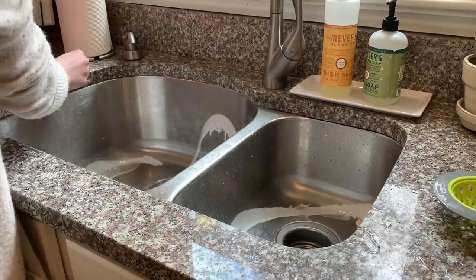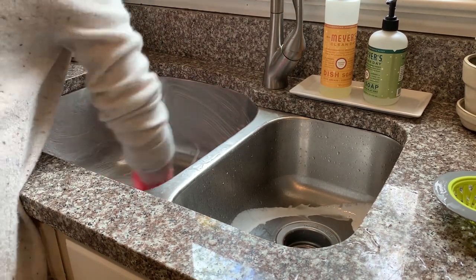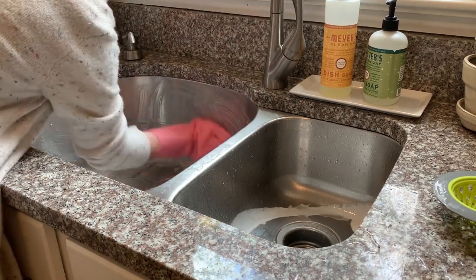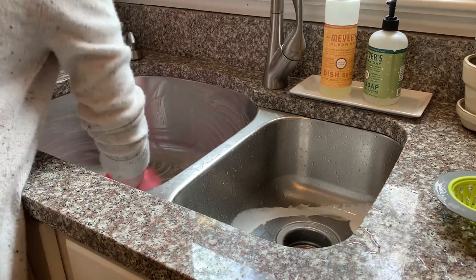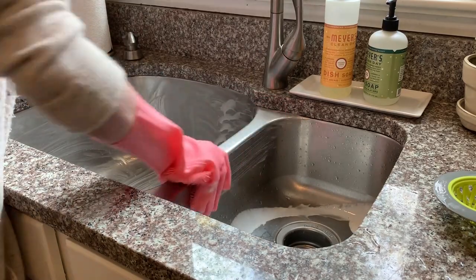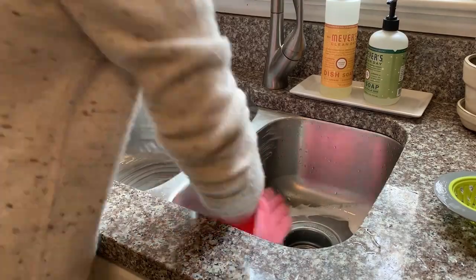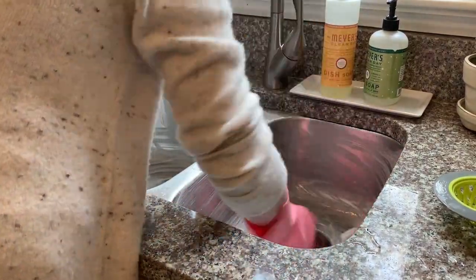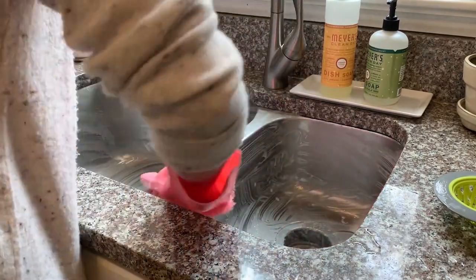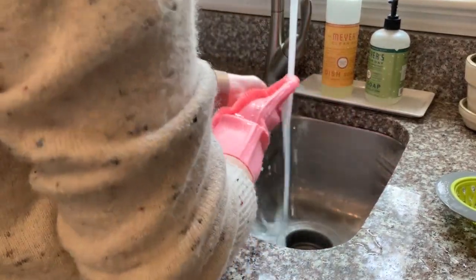I have to know — what is more satisfying to you: a super shiny clean sink or carpet lines with the vacuum? Let me know in the comments. These gloves I'm using to clean with are the best invention ever. They have silicone scrubbies on them so I can use my hand to wipe out the sink, bathtub, really anything. I've also heard you can use these on pets to brush out their hair. I'll leave a few links below if you're interested.